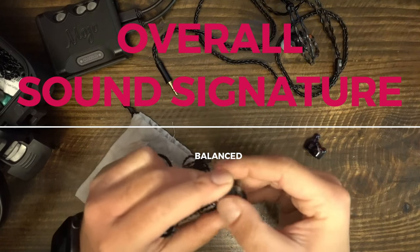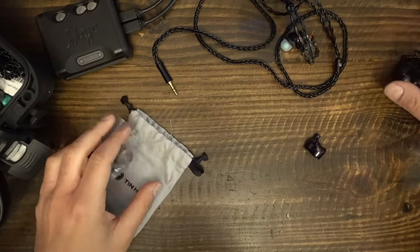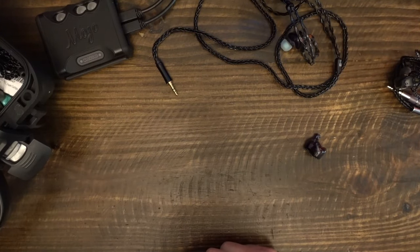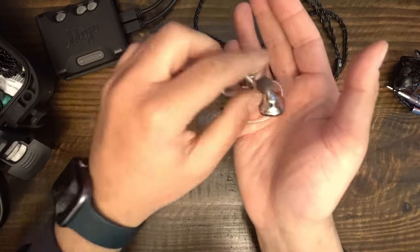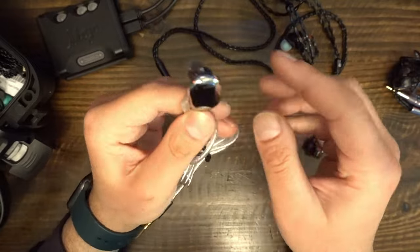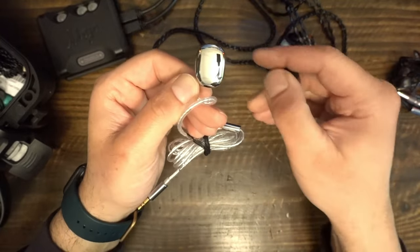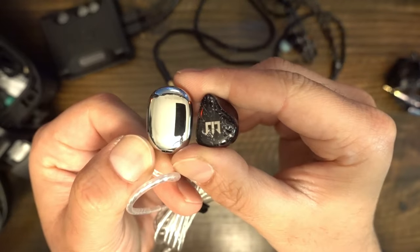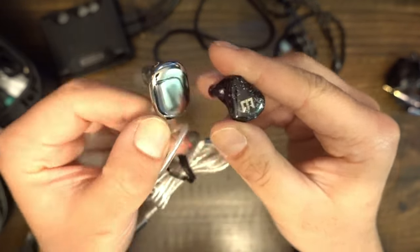It is a little frustrating when companies won't tell us what their IEMs or headphones sound like. It is rare to see frequency response graphs. It is typical to read gibberish that relays no meaningful idea of what we should expect. TRI sidestepped the usual stuff and told us almost nothing. If you buy this IEM, you are doing so without any particular promises from this company.